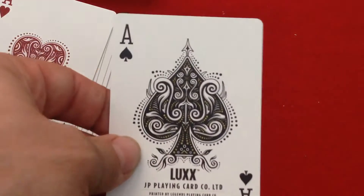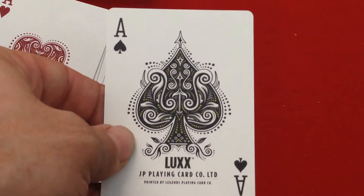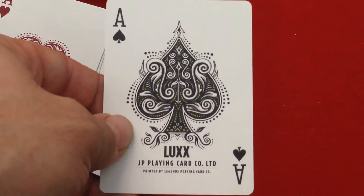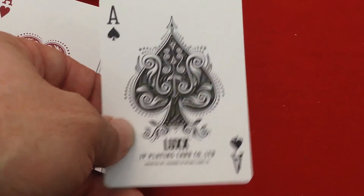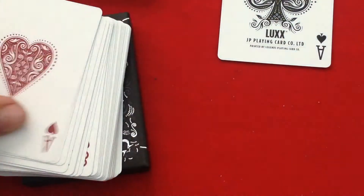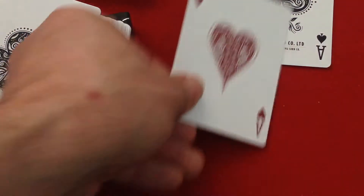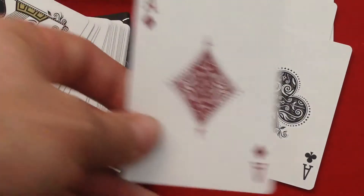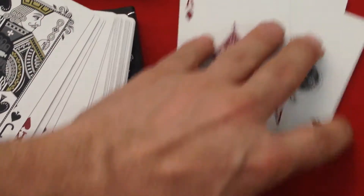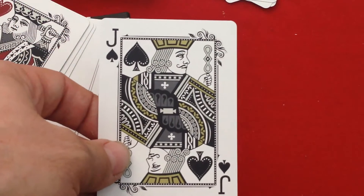Then we get to the aces. The ace of spades has a nice big beautiful ace design — it says 'Luxe' and 'JP Playing Cards,' printed by Legends Playing Card Company. Really cool. And all the aces are nice and custom — beautifully done.